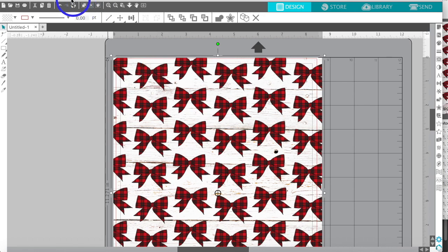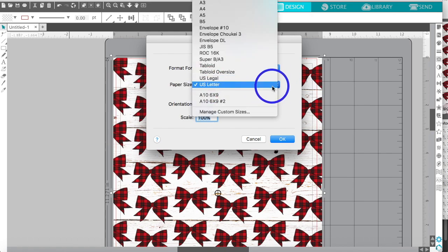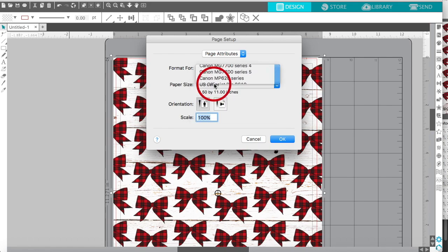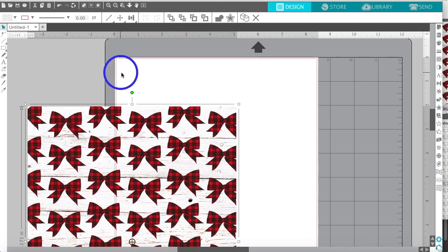After you have your paper laid out, go to File and then Print Page Setup to set up the printer first. See how it says 'Any Printer' — you need to actually select your printer. With 'Any Printer' it doesn't give you the borderless option, but if I select my Canon and click US Letter, you can scroll to the side and there's the borderless option. Hit OK.